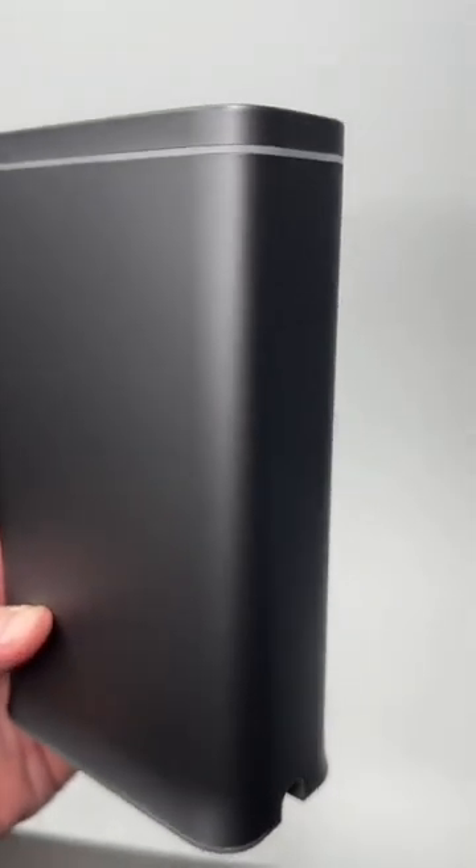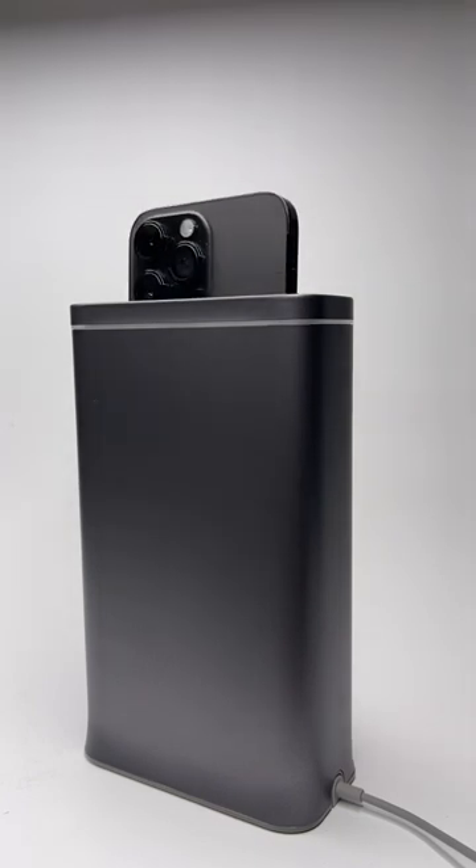Instead of microwaving your phone, do this. It's a phone toaster that's actually a UV-C sanitizer.